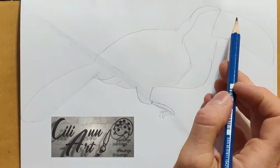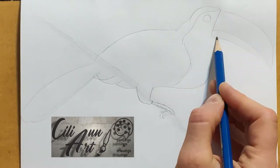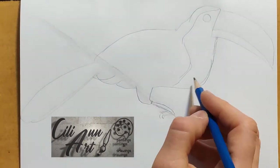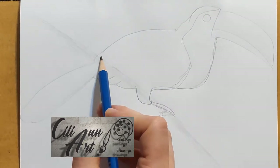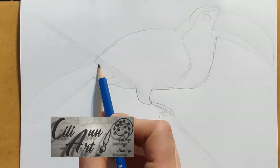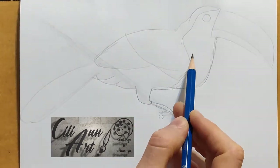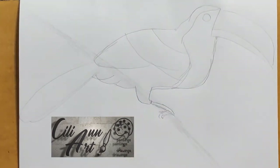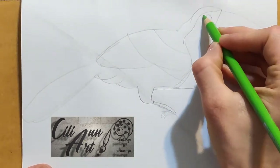We'll block in the areas where different colors are shown, or different types of feathers. Parts of the wings have shorter feathers and longer feathers, so those will make a difference later in the detail.